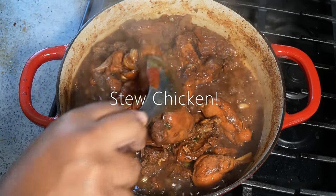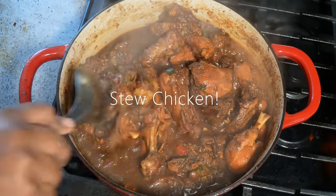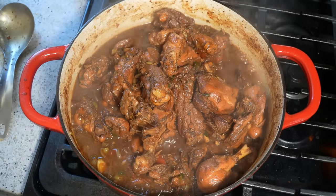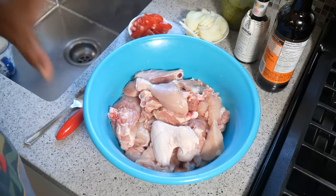Traditional Caribbean stew chicken — your ancestors will be proud when you rock this recipe. Chris here at CaribbeanPod.com, always a pleasure having you guys here in the kitchen with me.